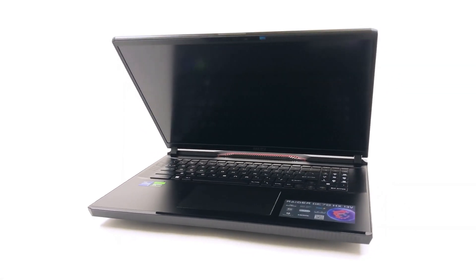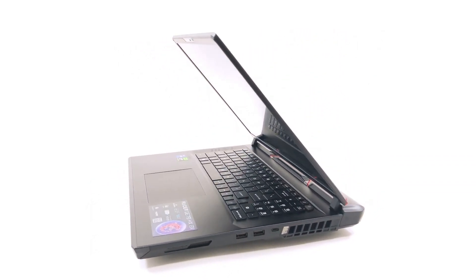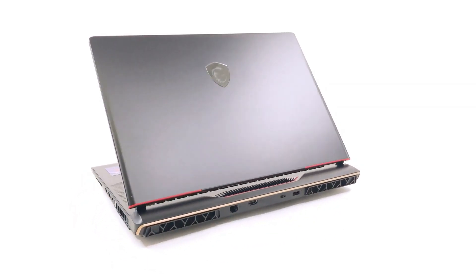As with most gaming laptops these days, we've got ports on the back and sides, which helps with having less clutter. The MSI Raider has two USB Type-A 3.2 ports — one Generation 1 and one Generation 2 — and one USB Type-C 3.2 Generation 2 port with power delivery and DisplayPort support, all on the right.